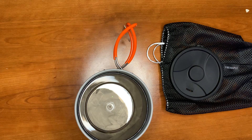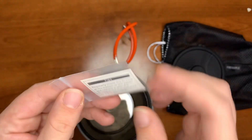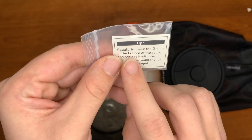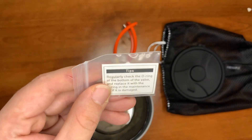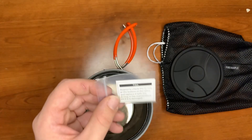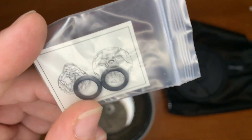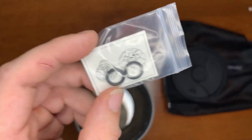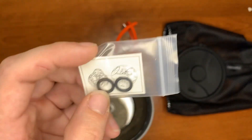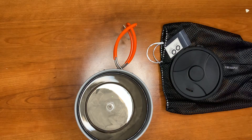Next we have some seals for our igniter. The instructions say to regularly check the O-ring at the bottom of the valve and replace it with the O-ring in the maintenance kit if it's damaged. There is one installed right now, but they give you two additional O-rings. O-rings like this you can easily get at the hardware store if you need backups — even go to the power washing section and you'll probably find them.